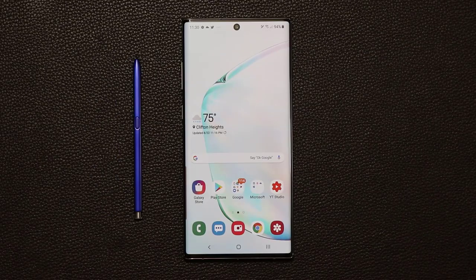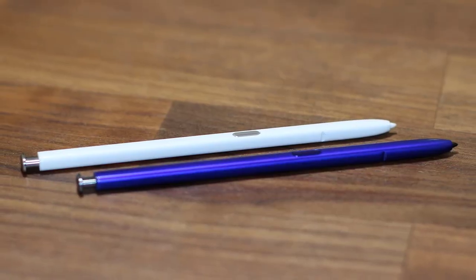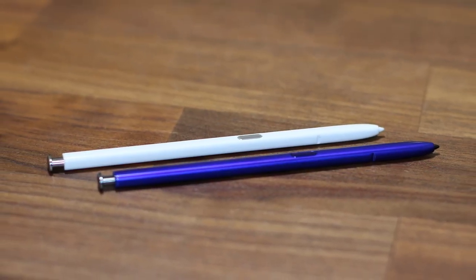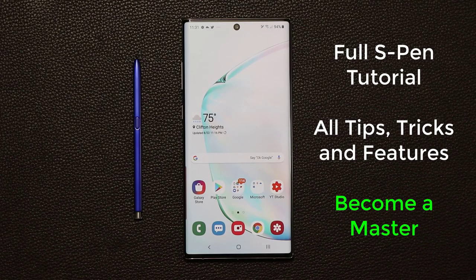Hey guys, Sock here from Socky Tech, and in today's video I'm going to give you guys a full list of tips, tricks, features, and a complete tutorial for the S Pen for the Samsung Galaxy Note 10 or the Note 10 Plus. The S Pen is a fantastic tool and it's full of deep and rich features. I want to make sure that you master every aspect of your S Pen and become a master of your device. So let's dive in and get started.